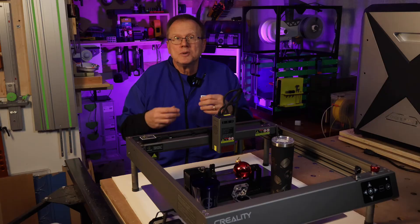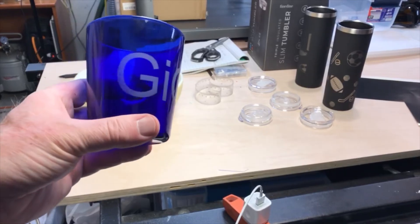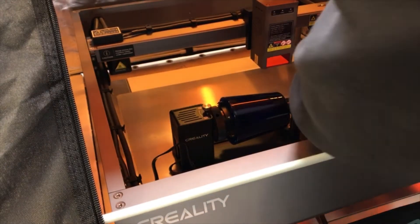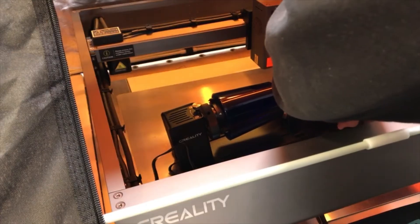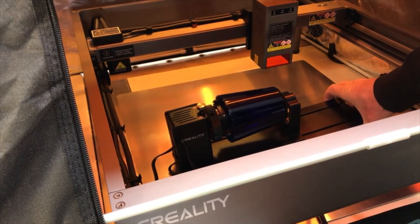Once you're happy with that, hit the start button. After the engraving is done, remove the tumbler and clean it with a magic eraser and water. Next, engraving a drink glass. To hold the drink glass, change the jaws so they hold the inside diameter of the glass. Measure the diameter of the glass — in my case, the diameter is 80 millimeters.